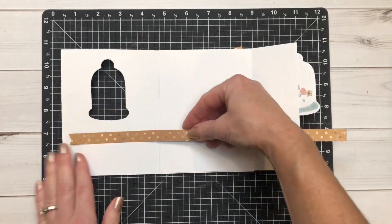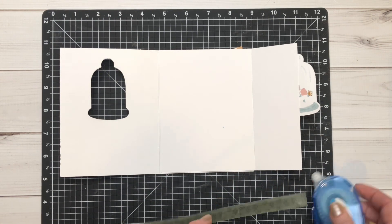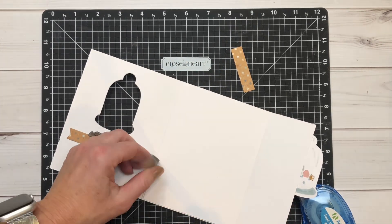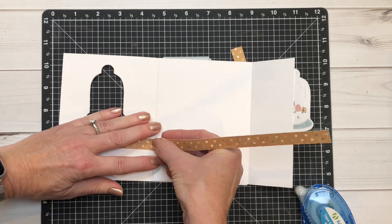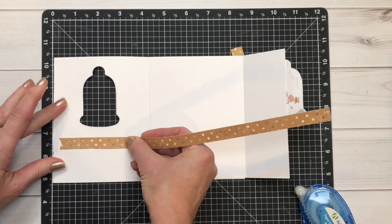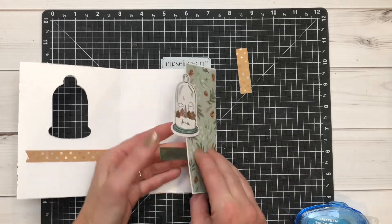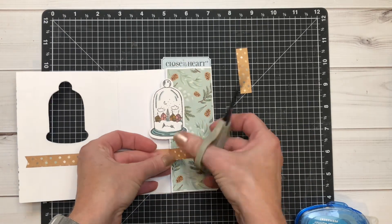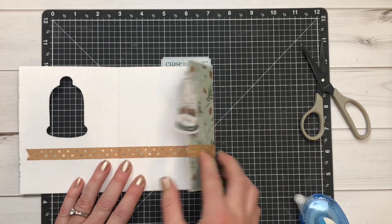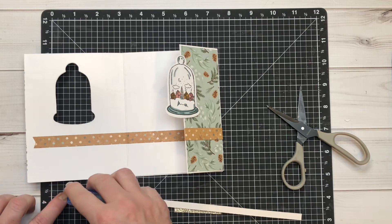Now we're going to take some pieces of pattern paper that I've dovetailed and add a nice accent on the inside of the card. I'm lining this up so that the banner doesn't go all the way through, then scoring it with the card front. I didn't get it lined up perfectly so I'm lifting it up a little bit — that's the beauty of watching me do these, you get to see my mistakes and learn from them. I'm scoring it again and then trimming it off with my scissors.